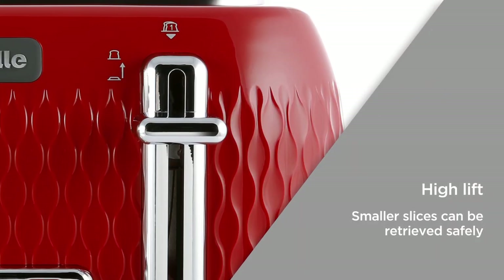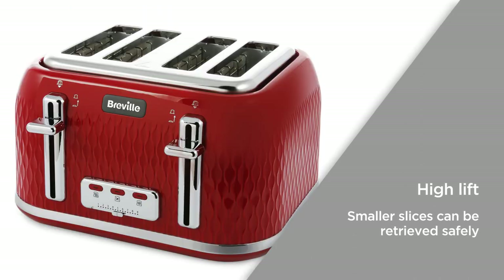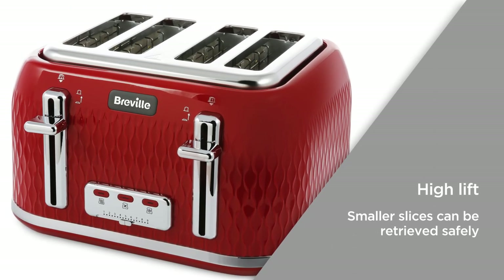With a high lift you can raise your toast and ensure more reliable removal without the need to dig around inside; even the smallest of slices can be retrieved safely.